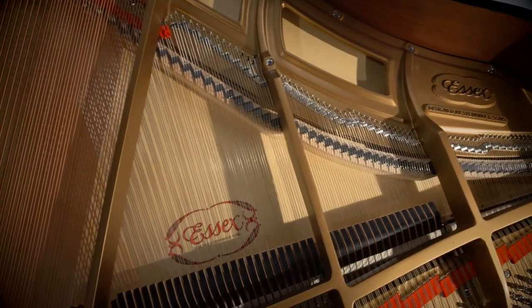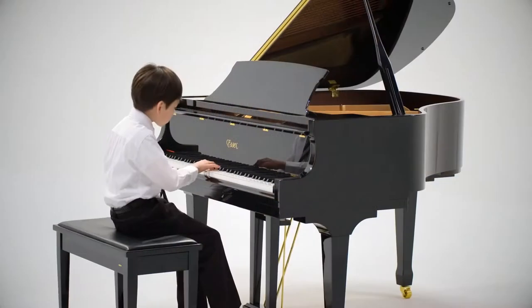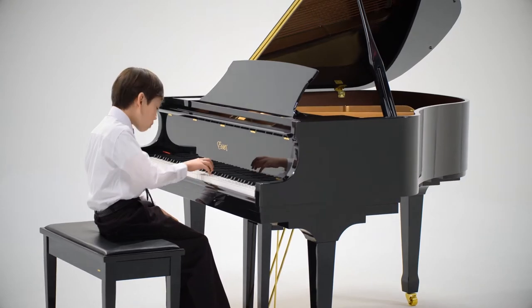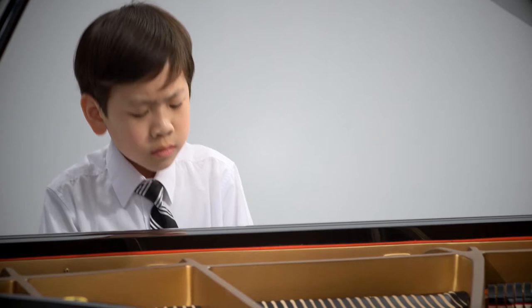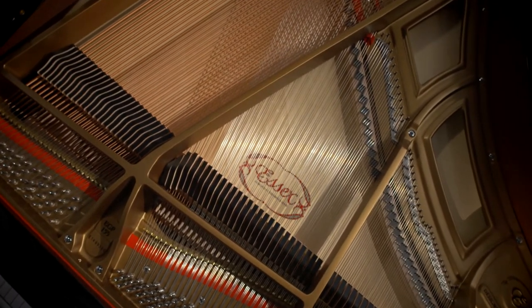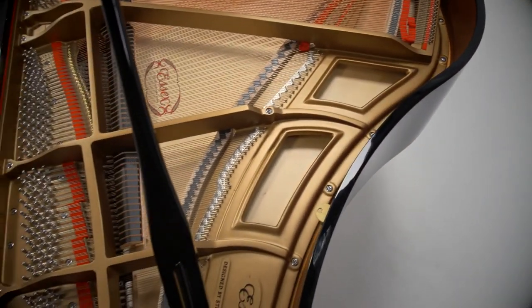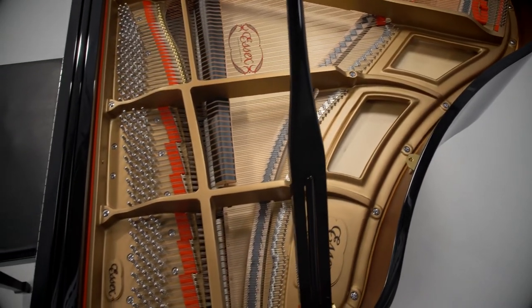There are a number of key features that set the Essex apart from other pianos in terms of quality and value. The single most important component of any piano is the soundboard, because it projects the beautiful tone produced by the instrument to the musician and all who listen. It is the heart and soul of the piano. Each Essex soundboard is crafted of premium-grade straight-grained spruce for proven superior tone quality. Essex soundboards are also perfectly tapered, which allows them to vibrate more freely. The result is a powerful, sustained tone.